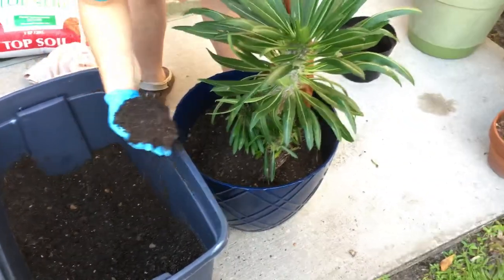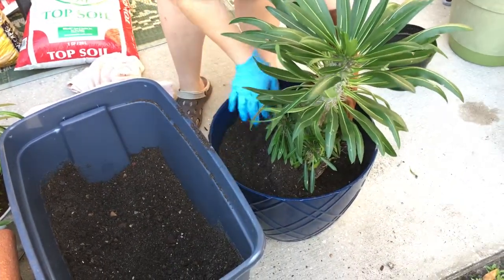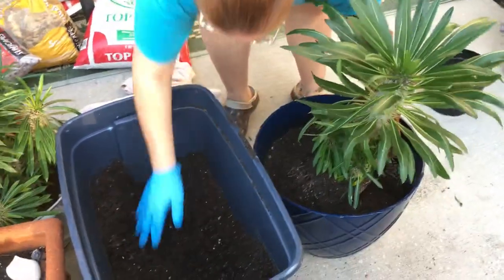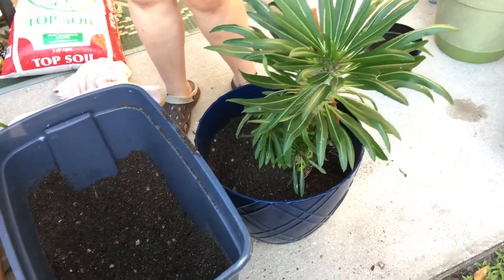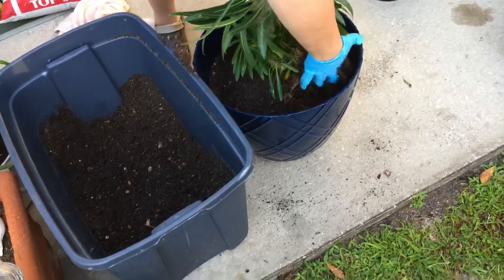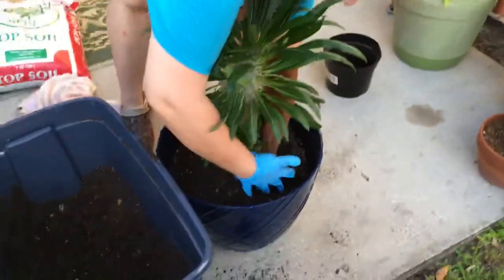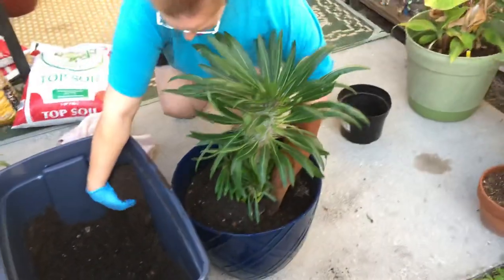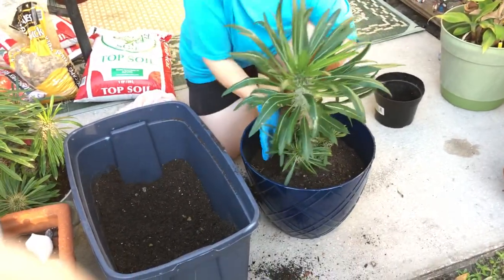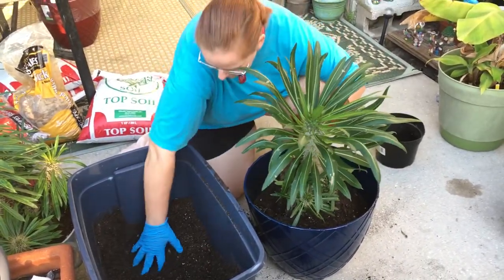The little guys are a lot easier — you shouldn't need another person to help you. But with the big guys like these, especially when they have more than one larger stock, you're definitely going to need someone to help you center it. My husband likes to hold down the Madagascars with a breaker bar so he doesn't get pricked, because he doesn't believe the welding gloves work.